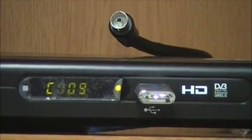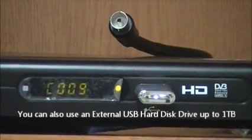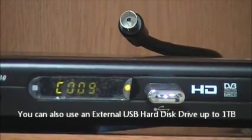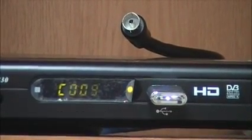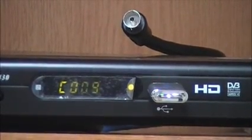What we've done now is plugged a USB flash drive into the USB on the front of the set-top box. That will allow us to watch multimedia from the USB, and it will also allow us to record to it.